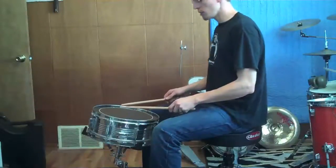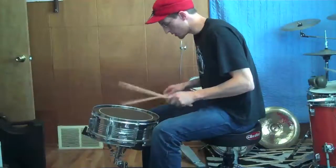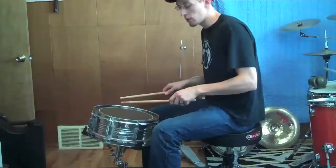Also, this causes me to have a tendency to hunch over to get back into what I consider a comfortable playing position, even for regular non-rim shot notes. So this isn't ideal.